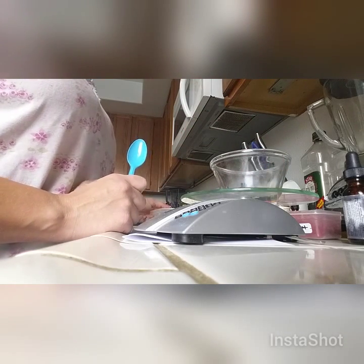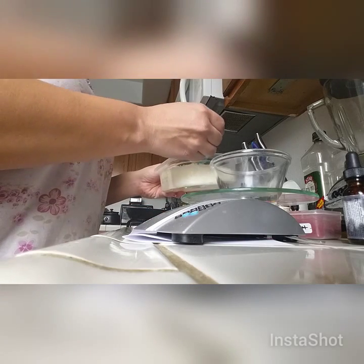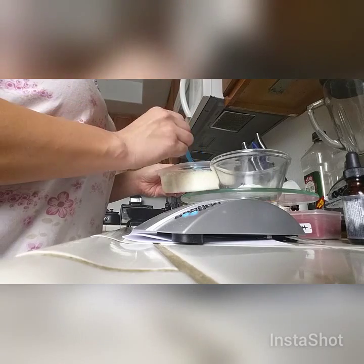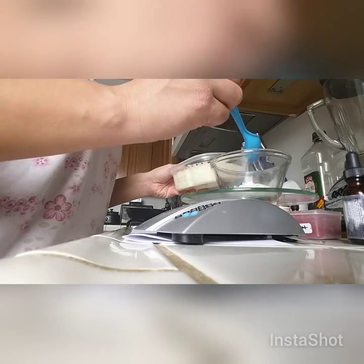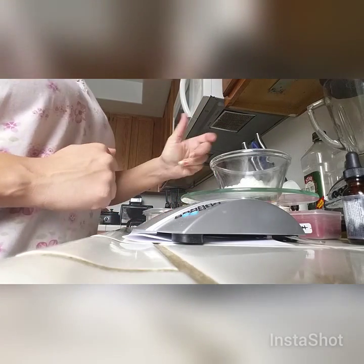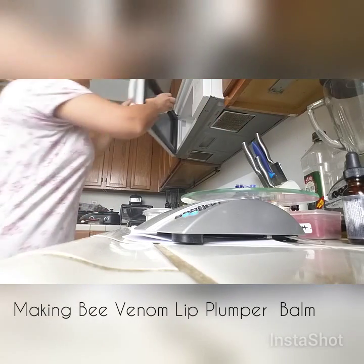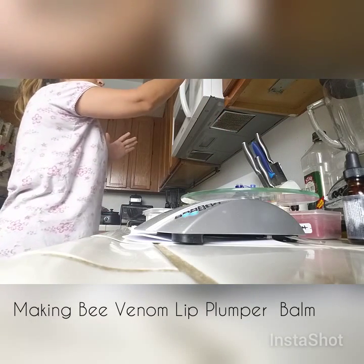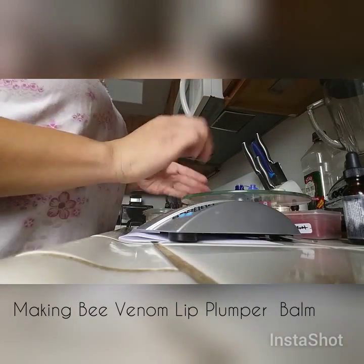The first ingredient we're going to use is beeswax, 0.5 oz. Put it into the glass container and measure until it says 0.5 oz. Then we'll put this in the microwave for about 60 seconds and keep heating it until it melts.